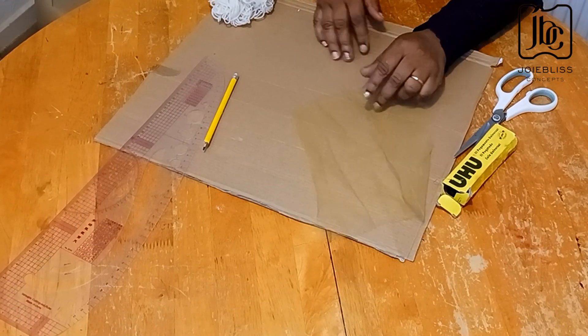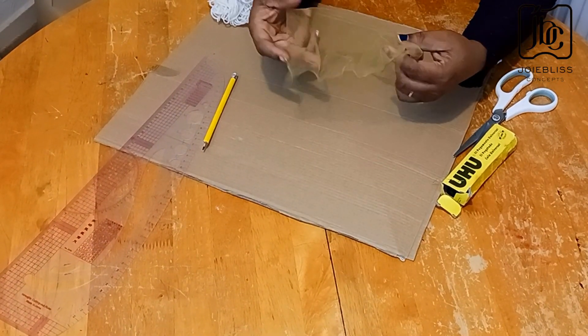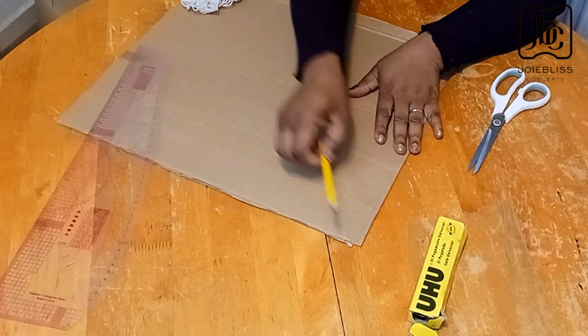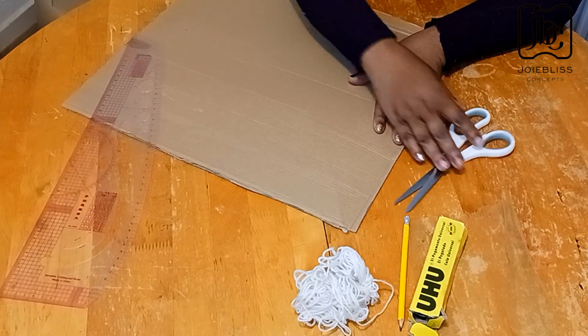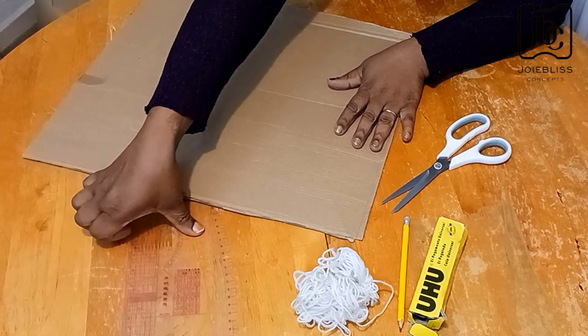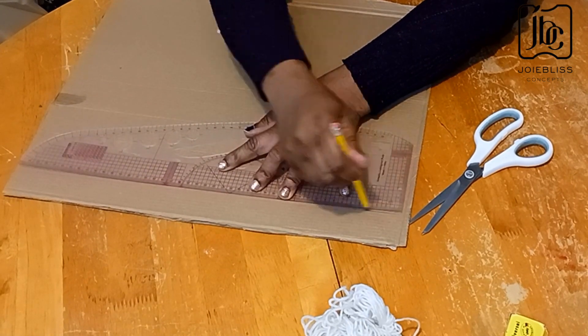The materials needed for this tutorial are: net — you can use any color — fabric glue, a pencil, rope, scissors, a ruler, and carton or thick cardboard paper.